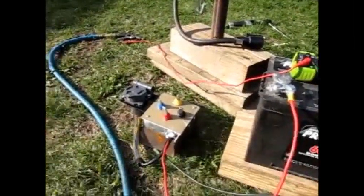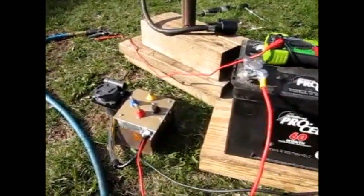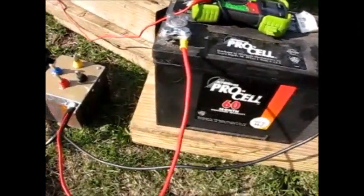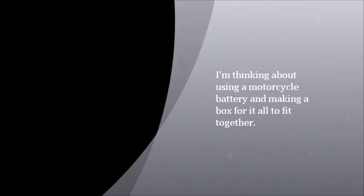Having the brake switch on there is kind of a plus, because when you're wiring it up it's nice to know where you're actually putting the brake on. She worked fine. Thanks for watching. Bye.